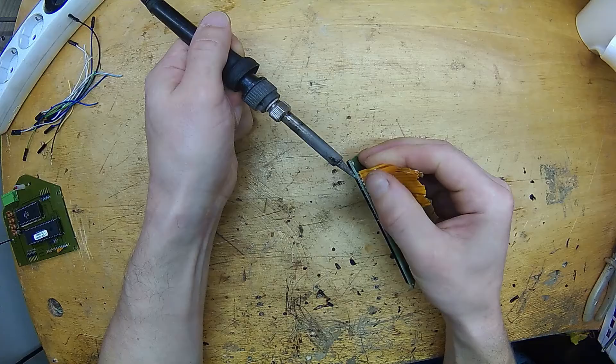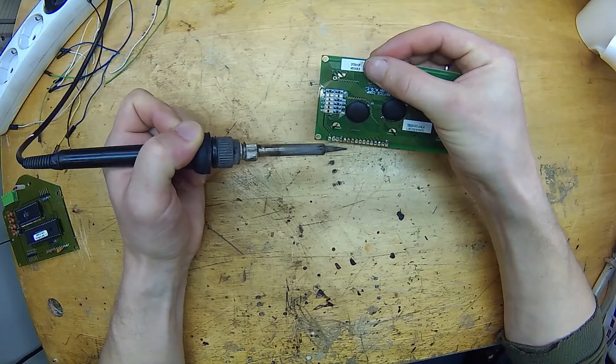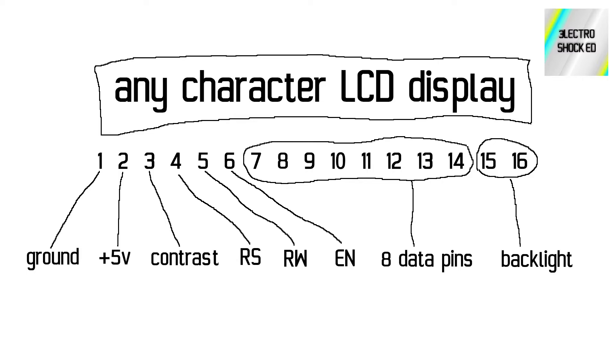Take the display module out and prepare it for soldering new wires. The common pin out looks like this: you have the power pins, the control pins — you actually only need just two of them — the data pins, where you only need four of them, and pins to power the backlight LED. For the connection, you only need to use just six GPIO pins of your development board.